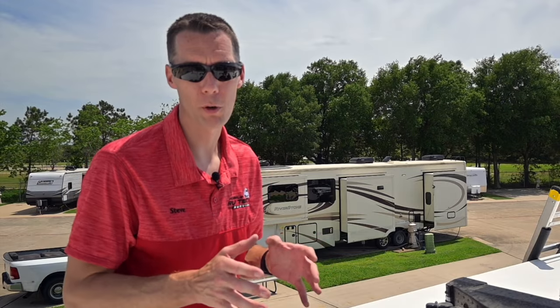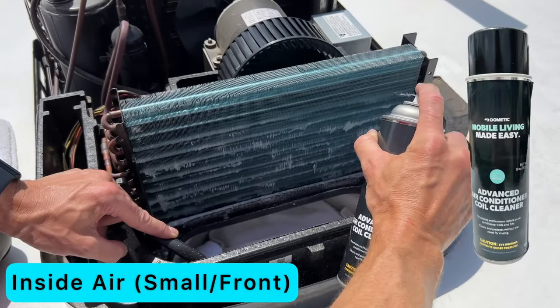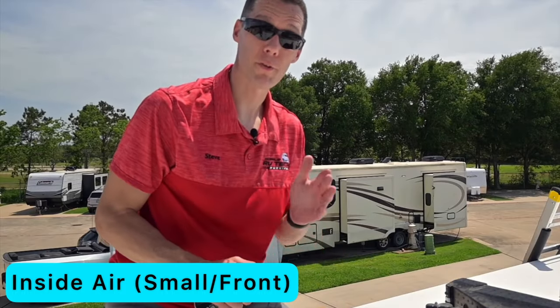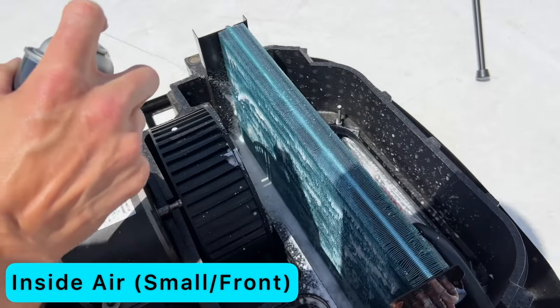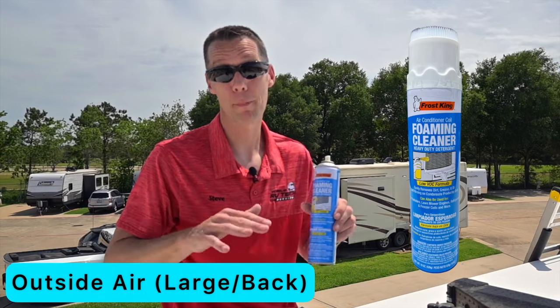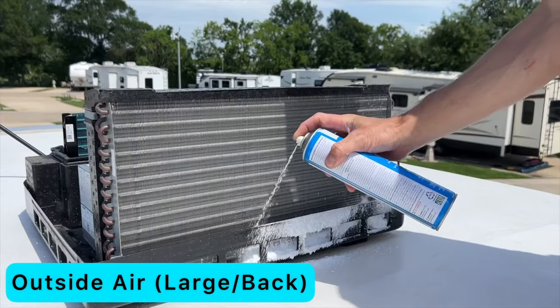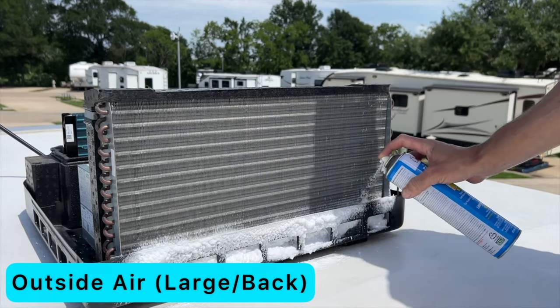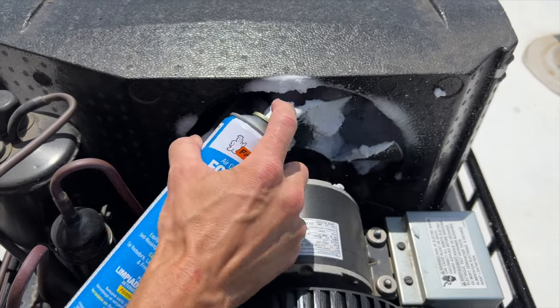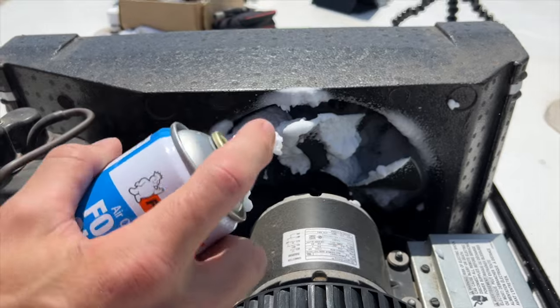Now we're ready to spray some foam to clean the coils. Grab the foam cleaner and spray it back and forth, working from the bottom all the way to the top and back the other direction. Do the same thing on the back side. After spraying the front coil, let it sit for 10 to 15 minutes and start working on the back one. This foam foams up a lot more than the cleaner used on the inside air coil, so work from the bottom up. On the back coil it's a little harder to get to both sides because the fan and shroud can be in the way, but we do what we can.